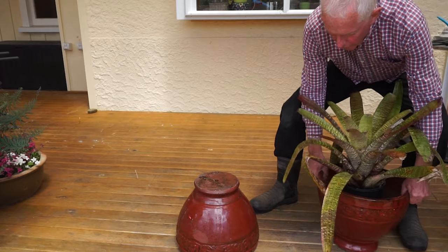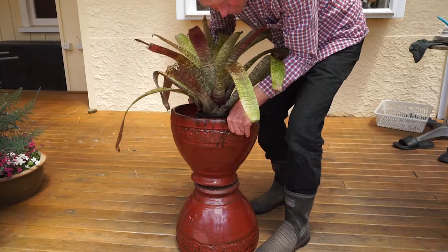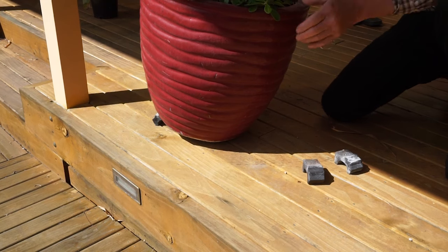Here's another option: if you wish to elevate the pot to display it better, for example among a group of other plants, you can perch it on an upside down pot of similar dimensions. Three to four feet are adequate.